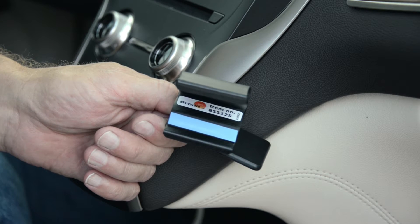Today we're in the new Lincoln MKC and we'll be illustrating how to attach ProClip item number 855125, found at ProClipUSA.com.